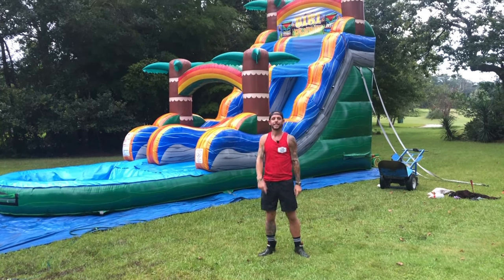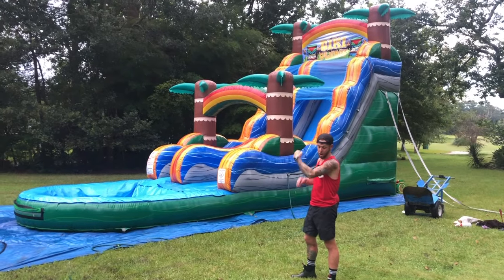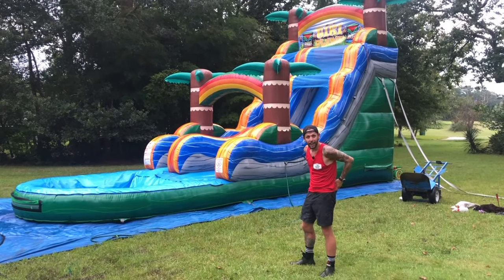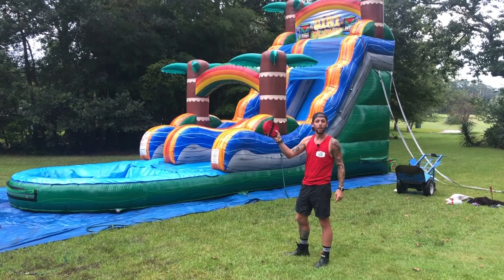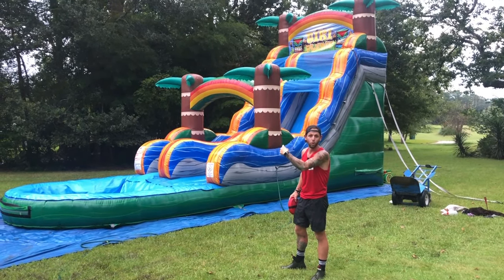What's up everybody? Today I'm going to teach you how to roll an 18-foot water slide all by yourself, and I brought the secret weapon. I'm Nick Glassett, owner of the Jump Off. Let's get rolling.